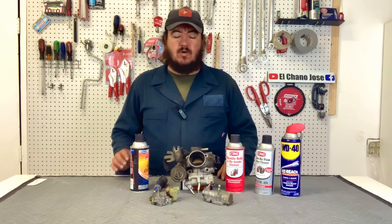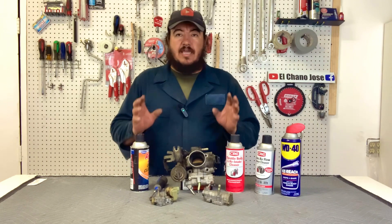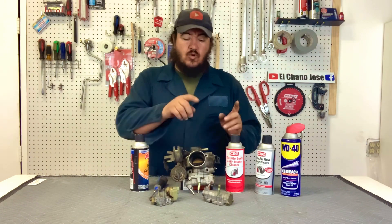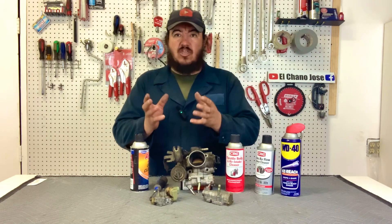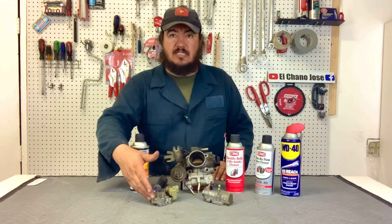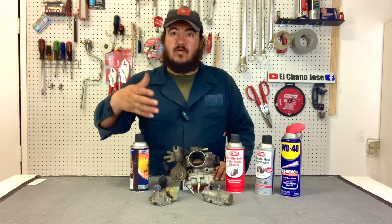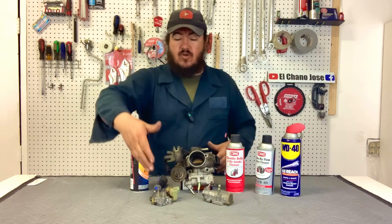Hello folks, welcome to the channel El Chano José. Today we're going to talk about the idle air control valve of a Toyota Tercel. We have a 91 to 94 Toyota Tercel model here, which has a mechanical and vacuum idle control valve, and then we have the 95 to 99 Toyota Tercel, which is also on the Paseo. So this is the older model and the newer model.